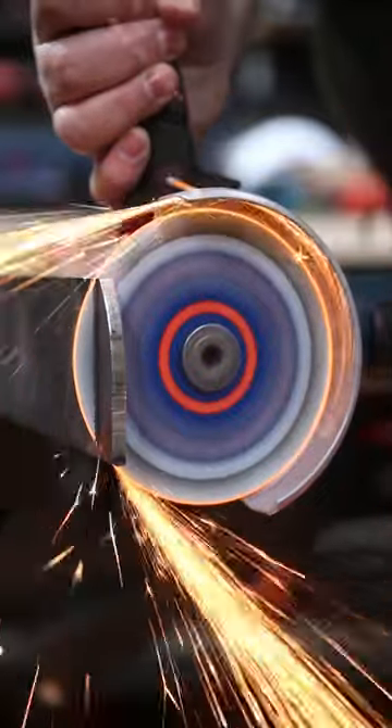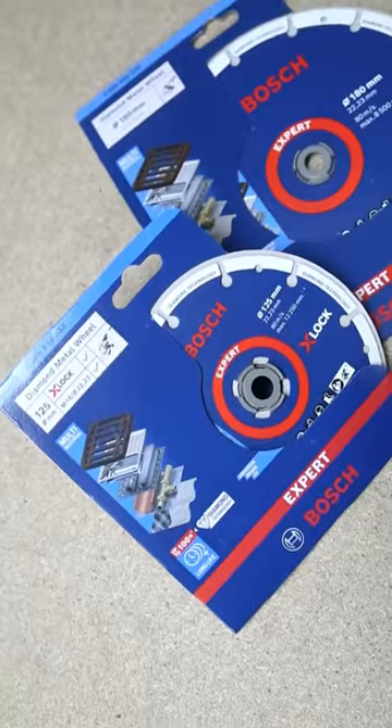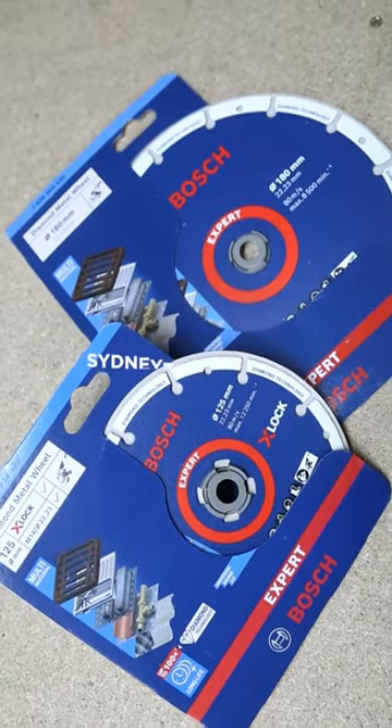It makes them cleaner, safer, and more economical. The 5-inch wheel can be used in both X-Lock and standard 5-inch angle grinders, and it's also available in a 7-inch version as well.